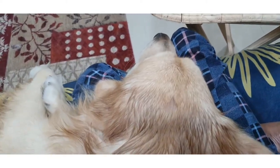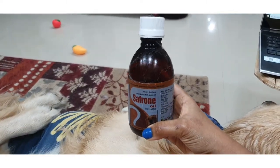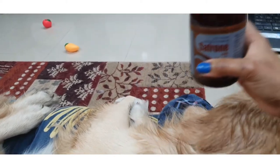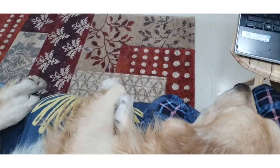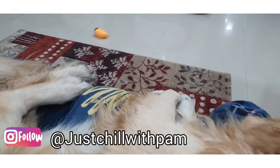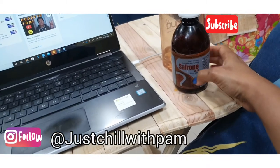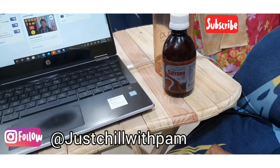This is very nice, it gives him a very nice cooling effect. So if you are looking for a good oil for your dogs, this is good — Saffron Oil. I'll share the link in my description box.